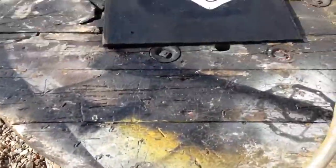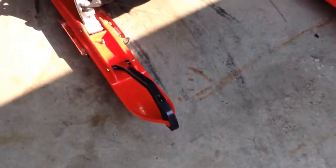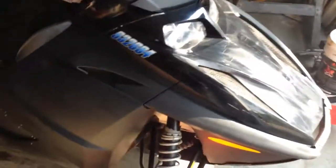Homemade snow flap — just made one for my friend today, which is right here. I had stickers, took them off, and you can still see the lines where they were.